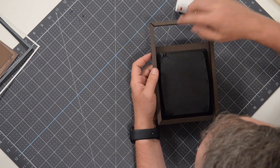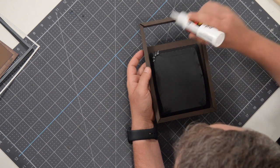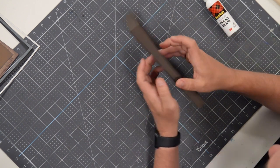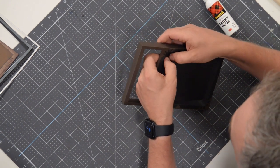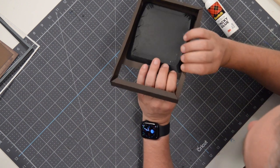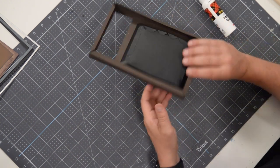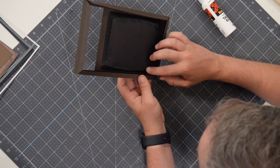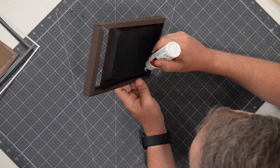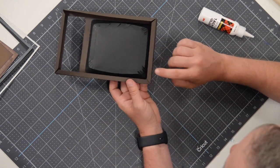Go over here to these four, dab those a little bit, flip them down. You can feel when they're making contact — you don't even have to see it. Kudos to Diana for this interesting design that is working out flawlessly.